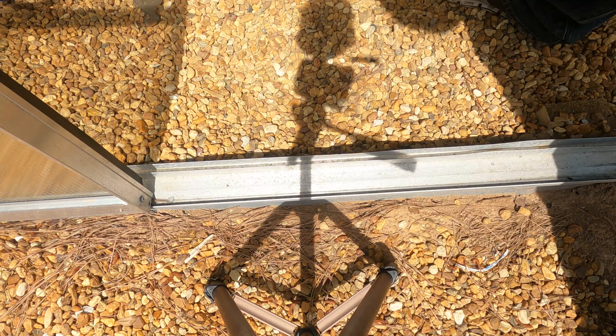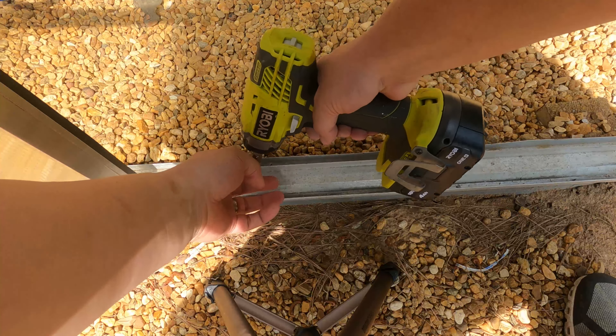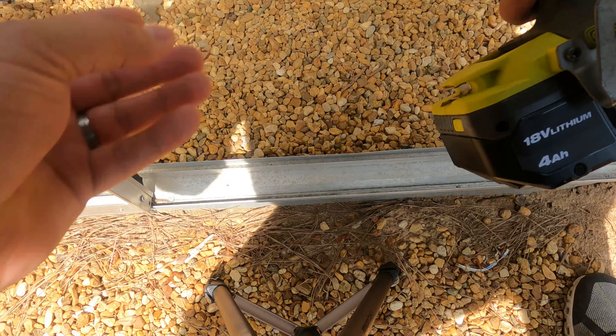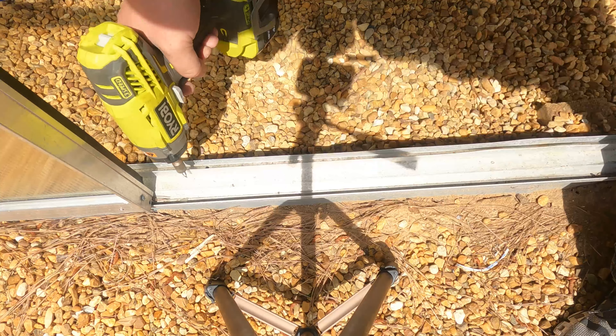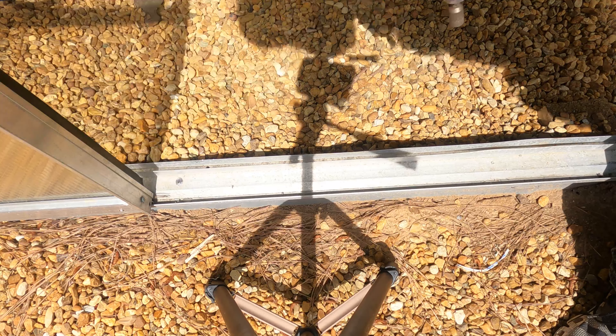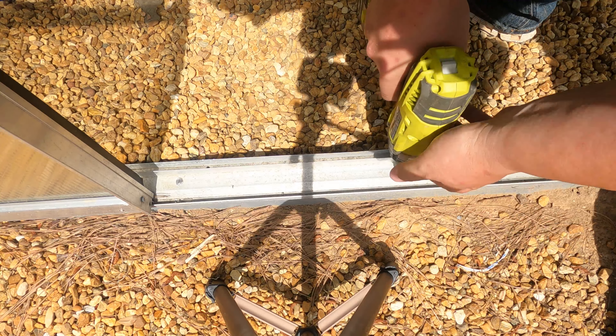So what we're going to do is take these self-tapping screws and put them over here close to the door. We're going to take this self-tapping screw, line it up here on our door frame, and just stick it in there just like that. We'll put another one about right here.